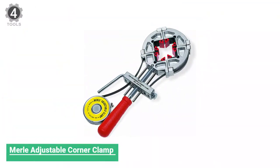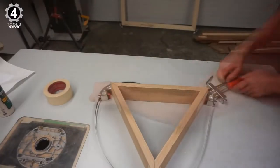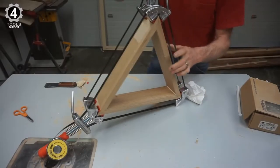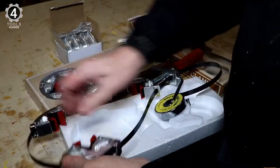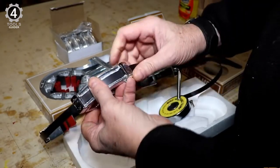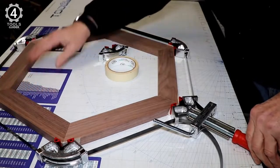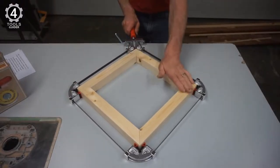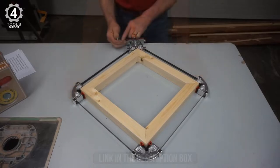Number 4: Merle Adjustable Corner Clamp. The dual-pivot feature securely lets the Merle clamp virtually any size or shape — perfect for circles and ovals, plus triangles, hexagons, octagons, and more. It comes with 23-foot steel banding included and has almost no capacity limitation. Clamps can be extended to any length using standard 3/8-inch steel banding or strapping. The Merle clamp will hold any frame for easy gluing, nailing, or screwing, with even jointing force at all corners.